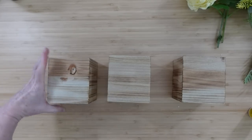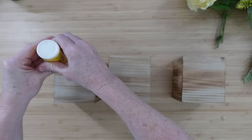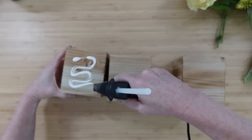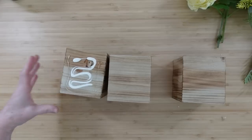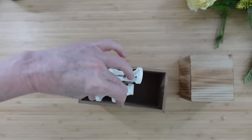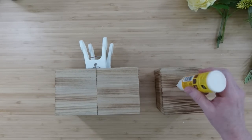We're putting the three boxes together to make one large-looking planter using wood glue and hot glue. I've laid the prettiest side facing outward, added wood glue for a long hold, and hot glue just to hold it in place while the wood glue sets. Line them up, press and hold — you can use clamps — then flip to the side keeping that pretty side up.